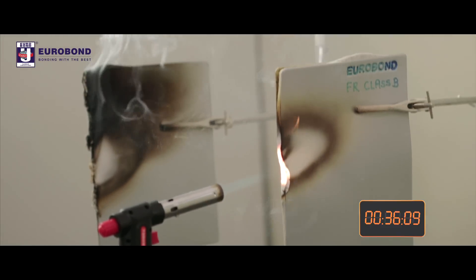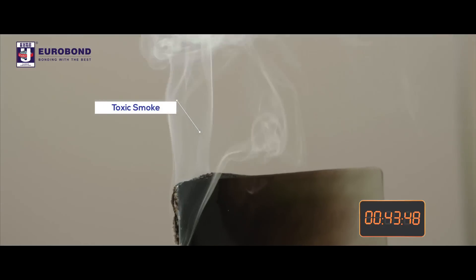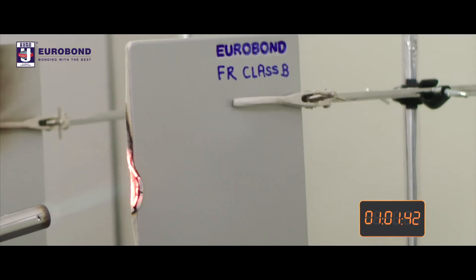Most deaths in fire accidents occur due to smoke inhalation. We can see that the PE panel emits toxic smoke, while the Eurobond FR panel leads to no smoke, facilitating safer escape routes and preventing casualties.